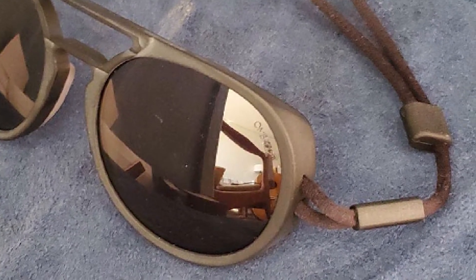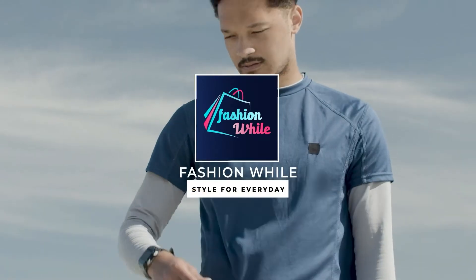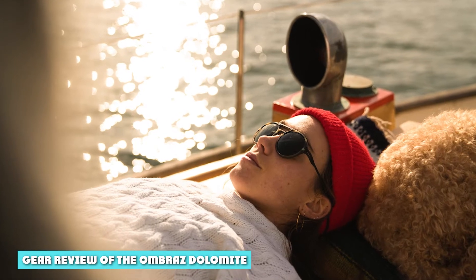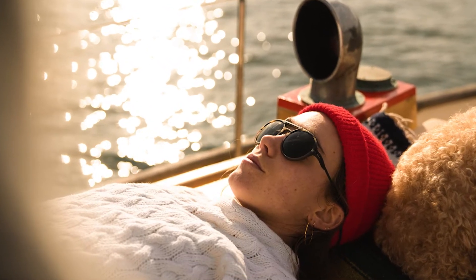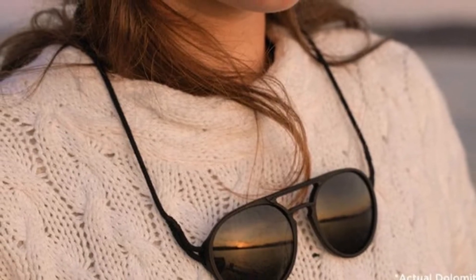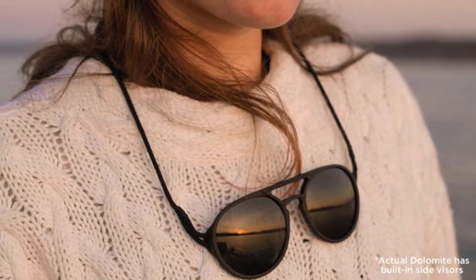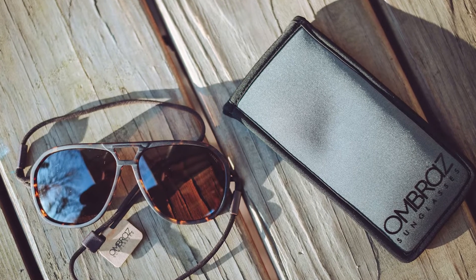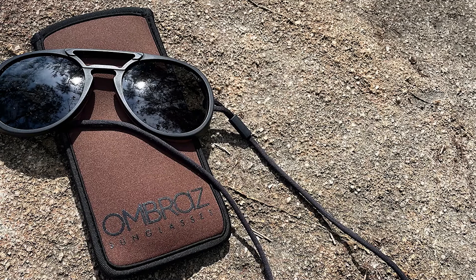The Ombraz Dolomite sunglasses come in an unassuming recyclable box that belies the high-quality protective sheets inside. You'll find them snug in their neoprene case, which provides excellent padding, and because there are no arms they slide in and out with ease. The case even has an attached cleaning cloth to keep them looking fresh.